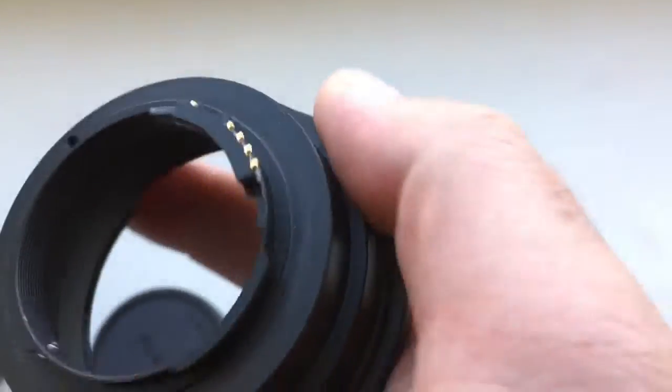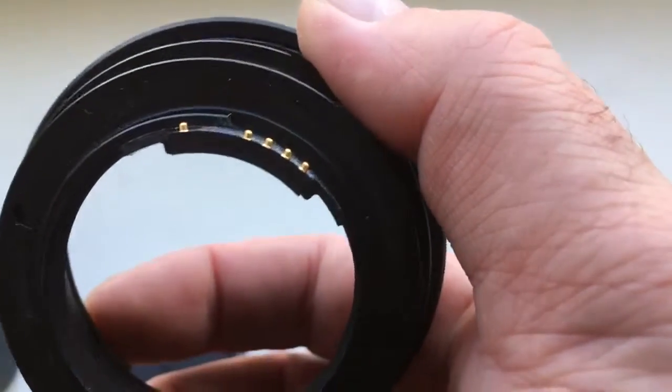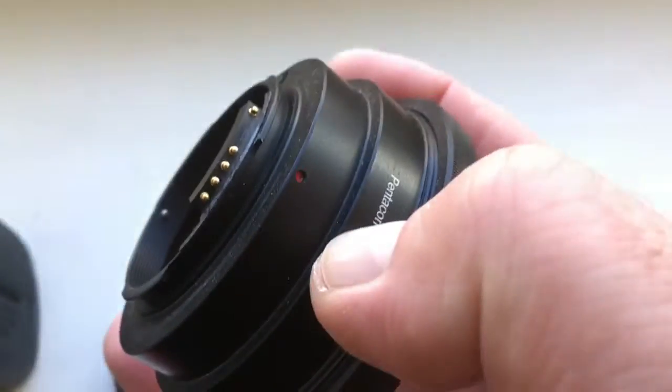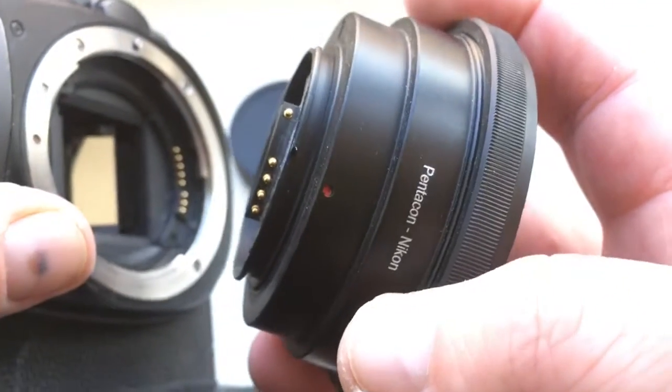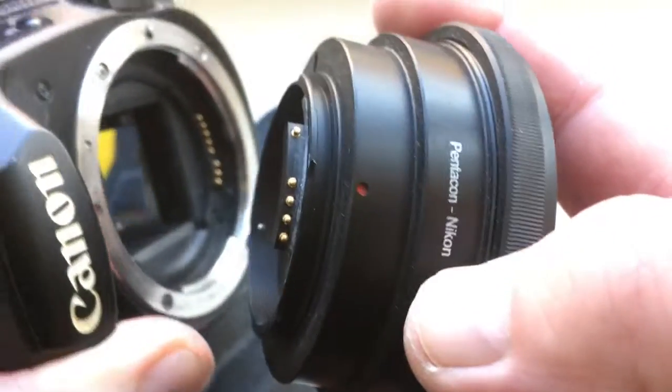Look at the chip — fully locked, fully pre-programmed, not damaged. To install, combine the red dot on the adapter with the middle contact on the chip, and align with the white dot on the camera.